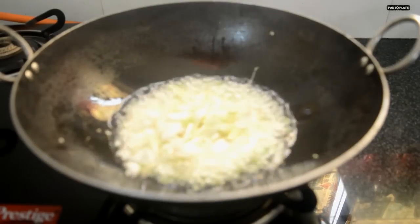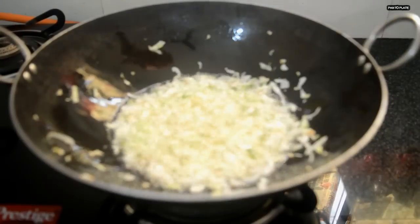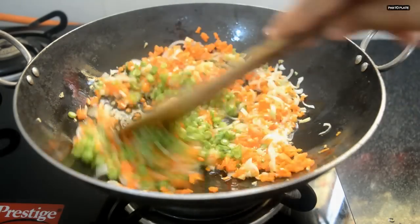Add white onion and mix it. Add carrot, then French beans. Mix and sauté for a minute.